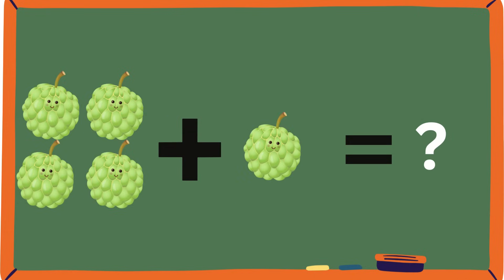Ooh, custard apples. Have you guys ever tried custard apples? I love them. Let's count them: one, two, three, four, plus one. Let's count them all: one, two, three, four, and five.